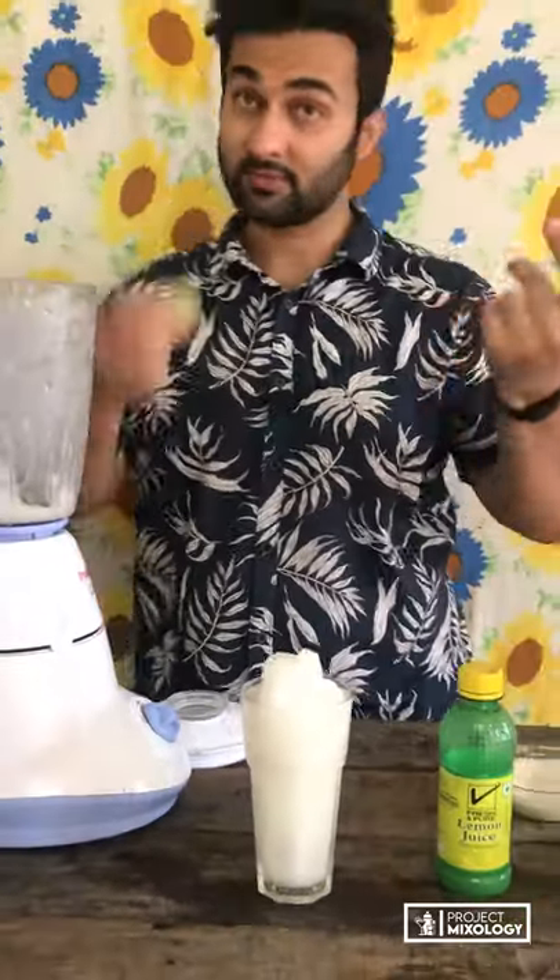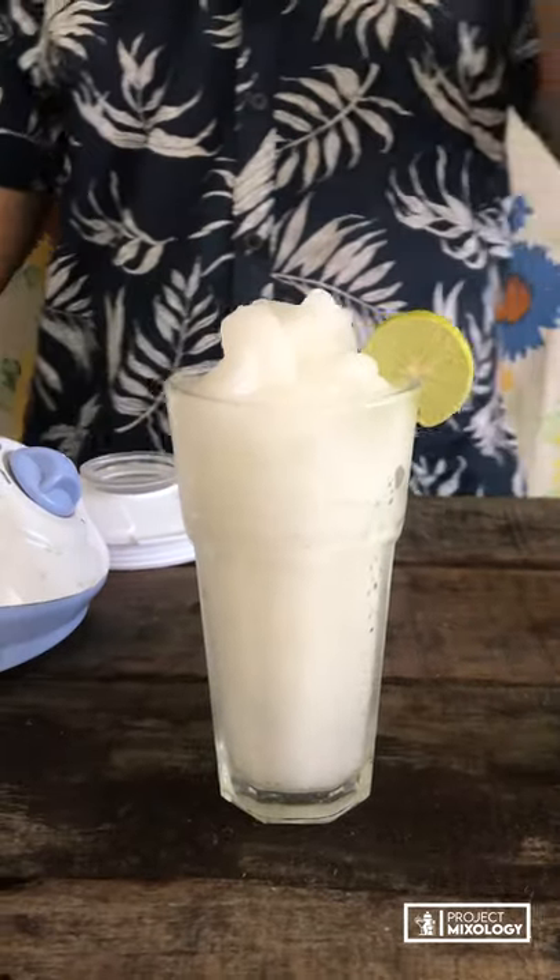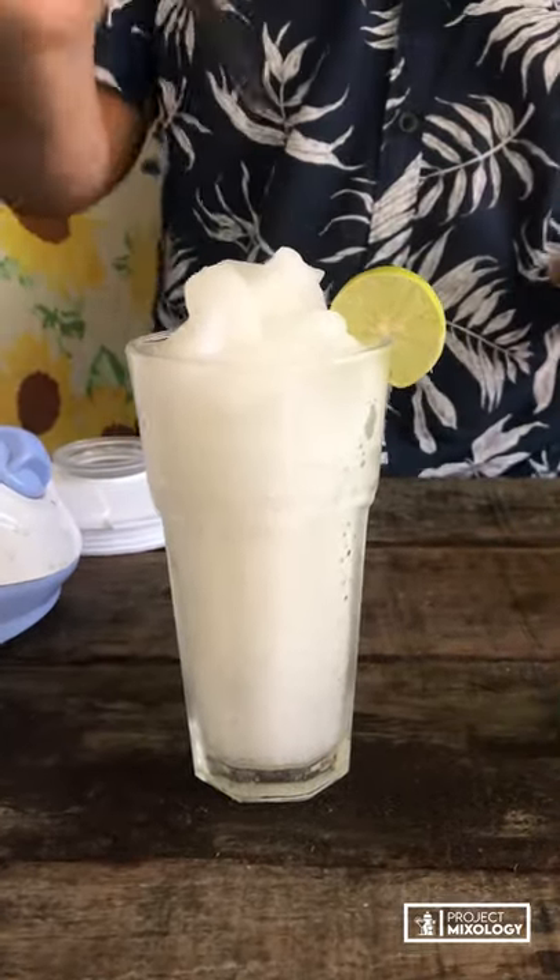The last thing is a garnish — a lemon slice. That's looking really refreshing. Let's try it — cheers! Oh boy, really good, really refreshing. It's a perfect summer drink. Just three things: rum, lemon juice, and sugar. You can also make it without alcohol as a frozen mocktail. Cheers again, and thanks for watching — stay tuned!